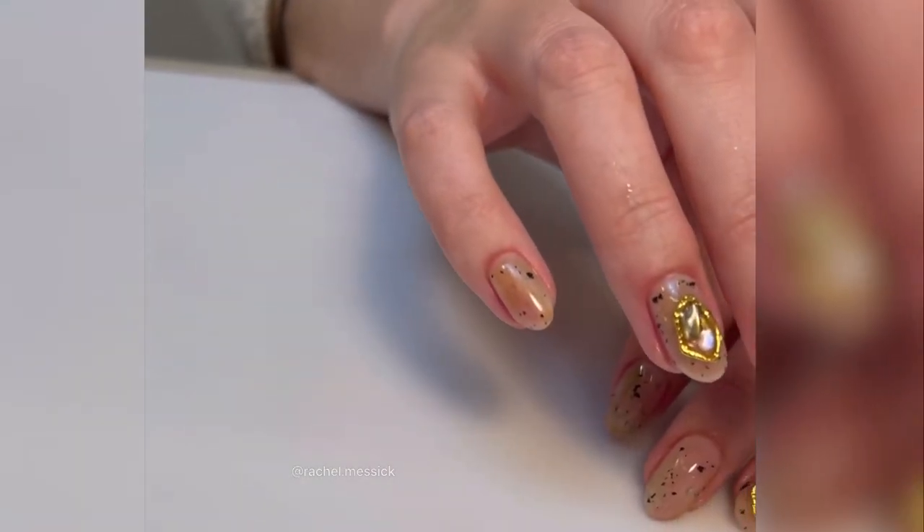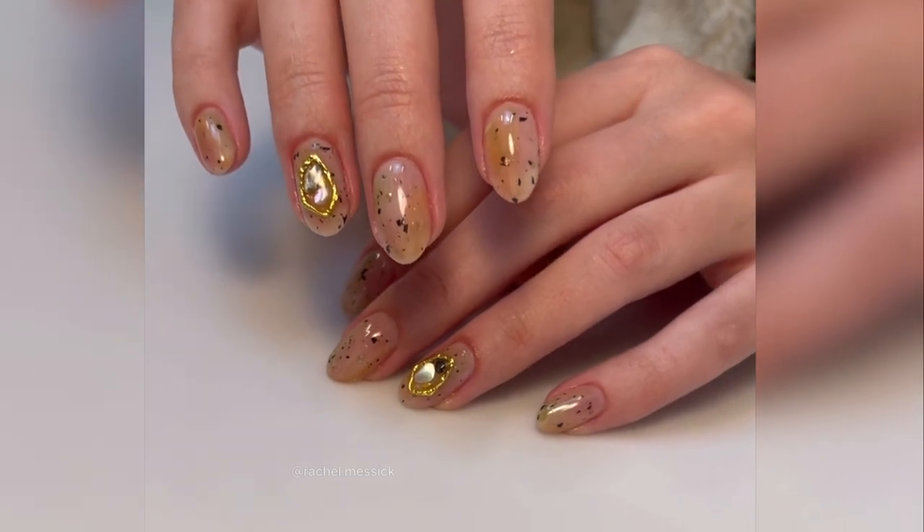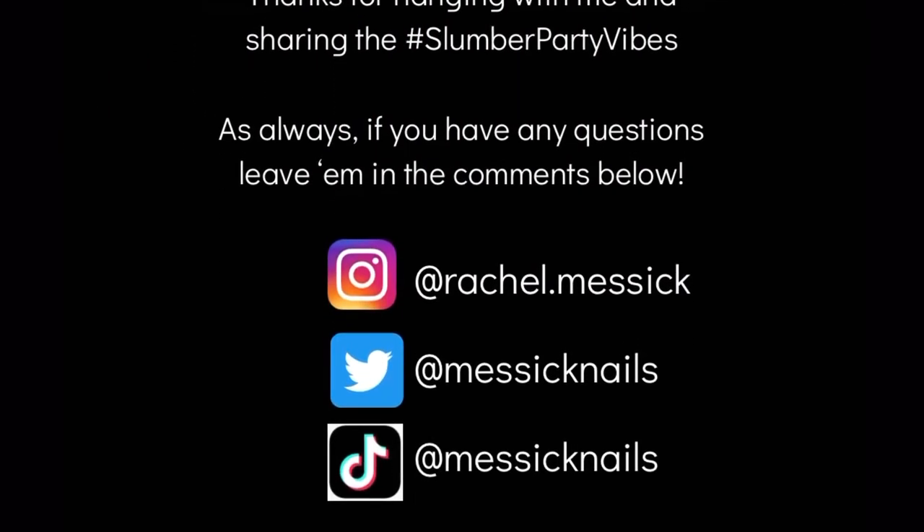And there you have it! I'm so excited about this design, it's so up my alley. Thank you guys so much for hanging out — like and follow for more, and if you have any questions feel free to leave them in the comments.